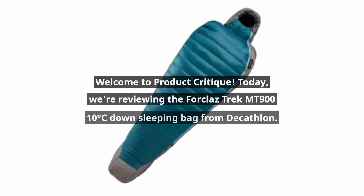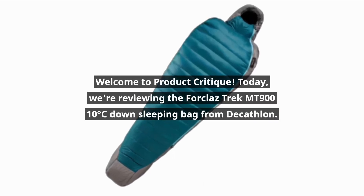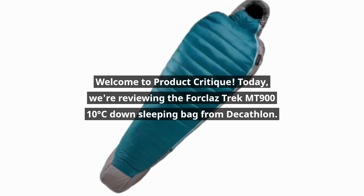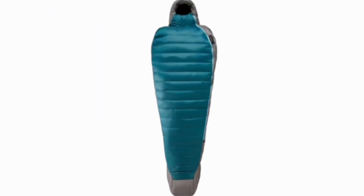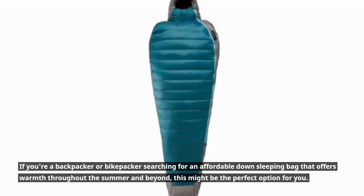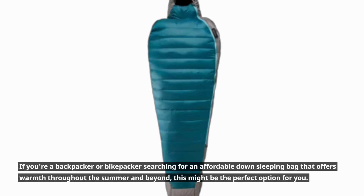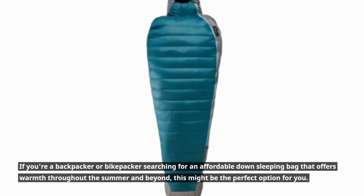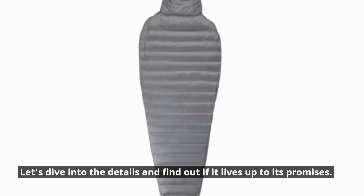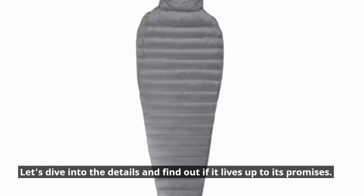Welcome to Product Critique. Today, we're reviewing the Trek MT 900 10°C Down Sleeping Bag from Decathlon. If you're a backpacker or bikepacker searching for an affordable down sleeping bag that offers warmth throughout the summer and beyond, this might be the perfect option for you. Let's dive into the details and find out if it lives up to its promises.